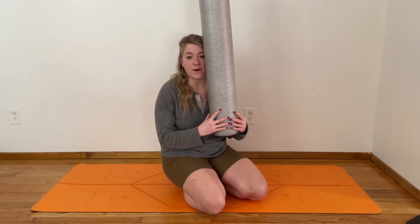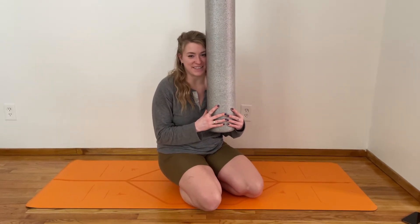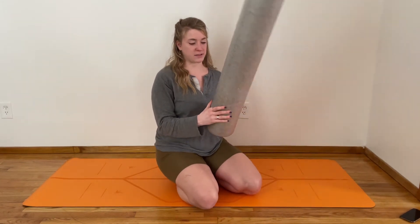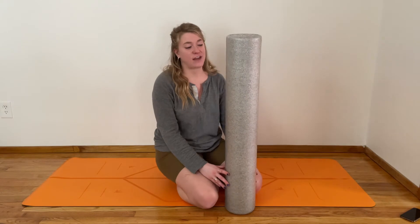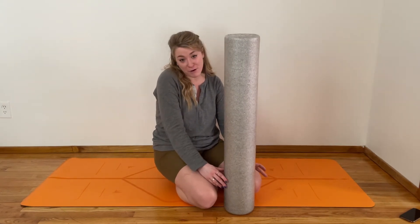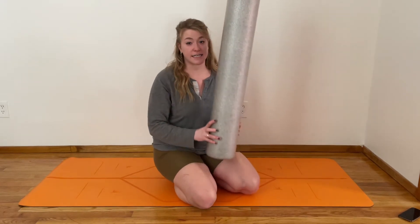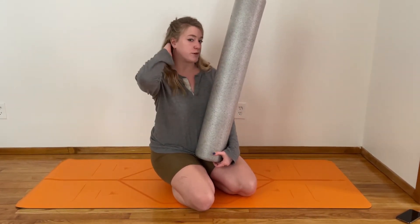If you have one of these, it probably sits there most of the time and just doesn't get used. Earlier in the pandemic I went for a massage, and at the end the lady said you could foam roll to help with things — I laughed really hard because I tell people that all the time. Sometimes it's hard to use it by yourself, so this is going to guide us through three things you can do with your foam roller to help release neck and shoulder tension.